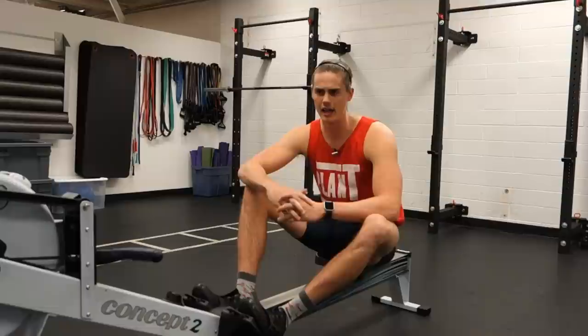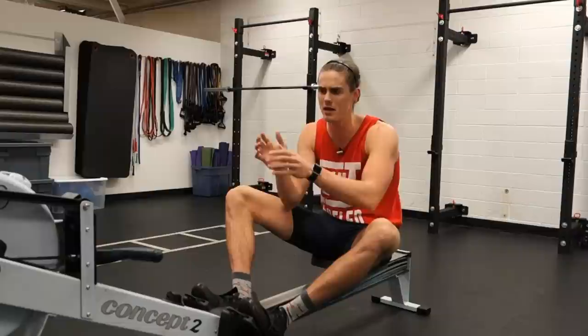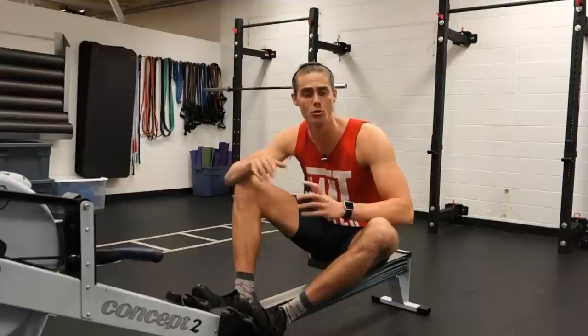Honestly, when it comes down to it, I think what a lot of us do — and this isn't bashing anybody, I'm kind of the same way — is we're looking for that one magical workout. We're looking for the perfect duration, how many intervals, what split should I be pulling. But having that mentality shifts our mindset away from what is actually going to help us improve.